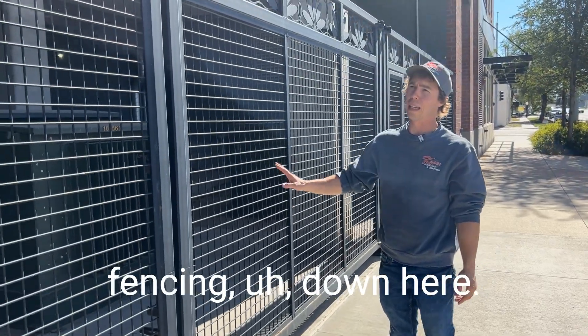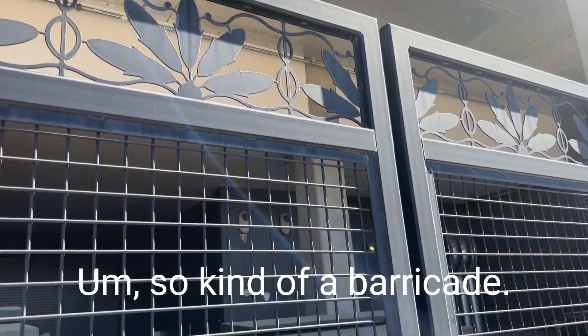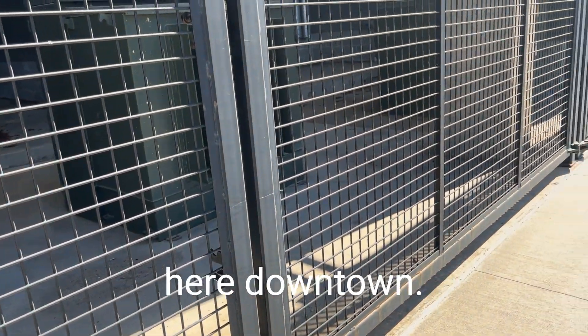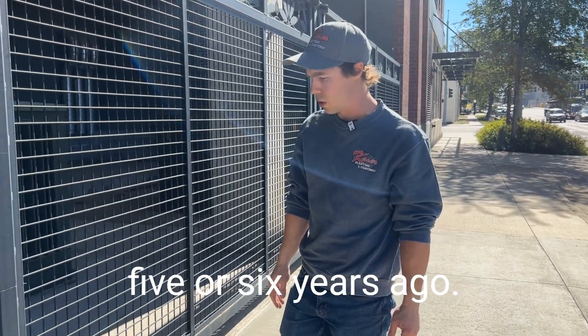We're looking at some fencing down here around some electrical transformers — kind of a barricade. We did this for Rivers Muddle. This is under one of the apartment complexes here downtown. This has been probably five or six years ago.